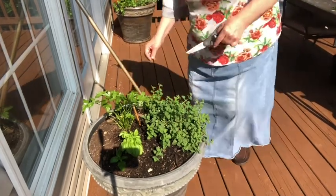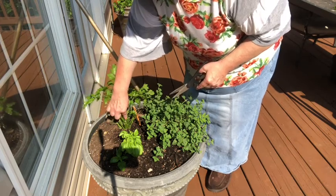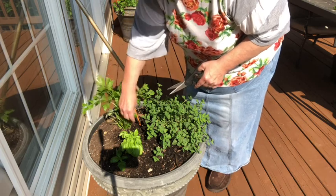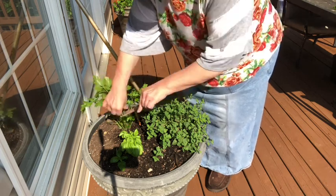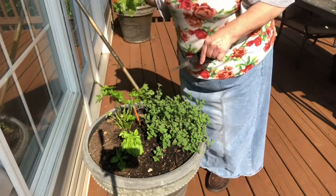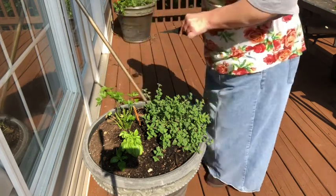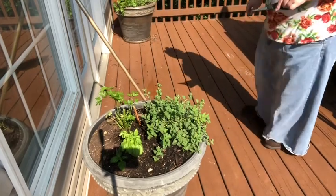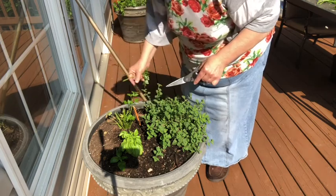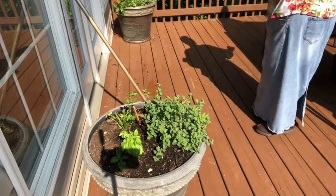Let's get the parsley. You want to nip it off — you can see where these have already been nipped from last time. You don't want to take these young tender shoots right there, but you want to nip your tall ones and cut them off close to the base. I think I'm going to leave the rest of that intact — that's a pretty good harvest on the parsley.